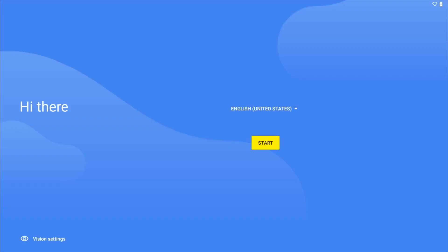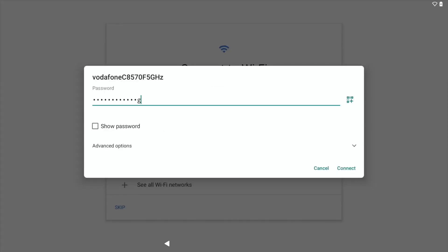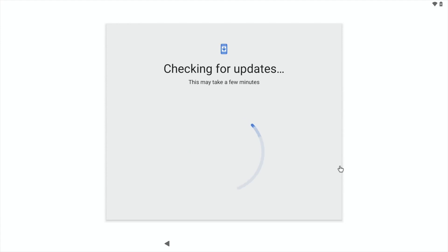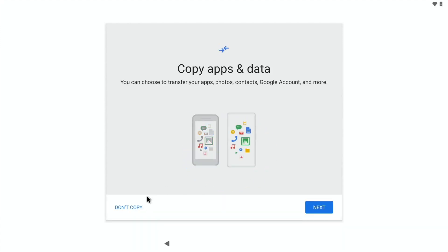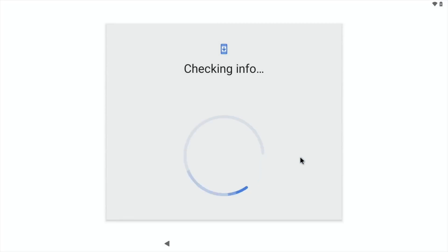Click on Update to proceed through the update steps.